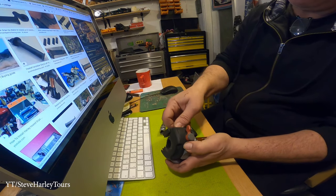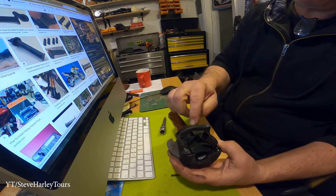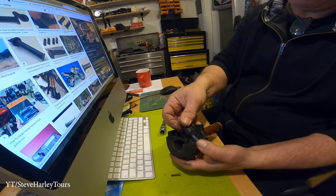The throttle goes here. I got the T25 out, but I don't see this part moving. Throttle's here — better. Boom.